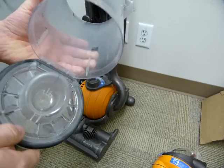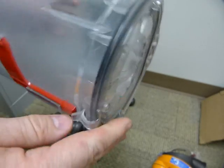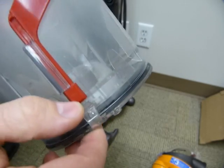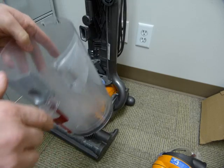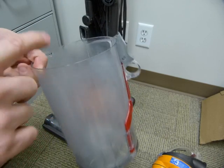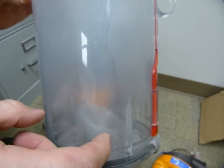This dust canister comes off and it opens. It's got a little plastic tab on it — nothing on the box says that it opens. Of course you need to read the manual. We don't know where the manual is, so good luck with that.